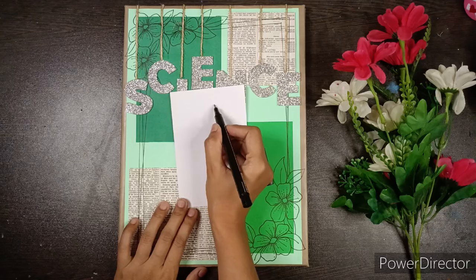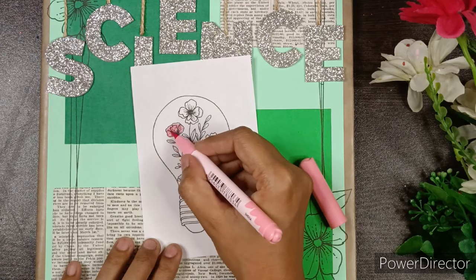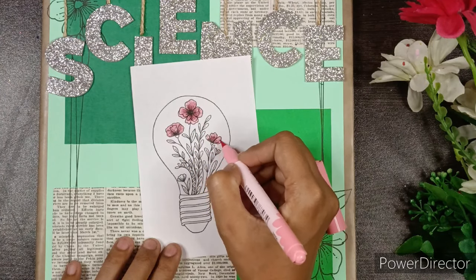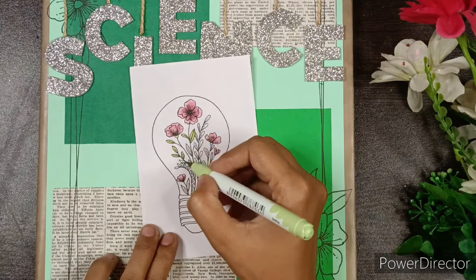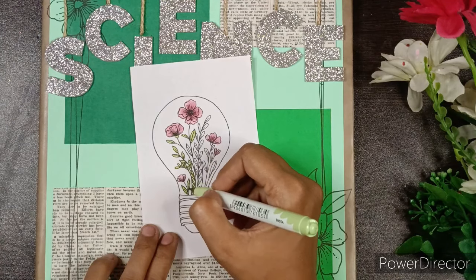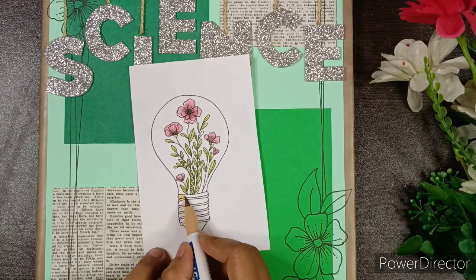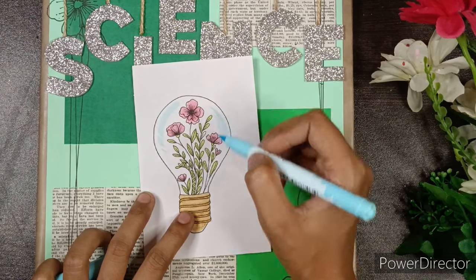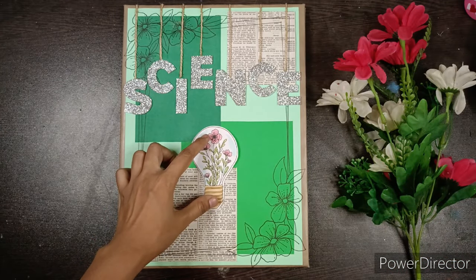Now take a piece of paper and doodle a bulb which has some flowers inside it, then color them using pastel brush pens and cut it out. In case you don't have pastel brush pens, you can also use colored pencils or sketch pens. Paste it in the center of our file like this.